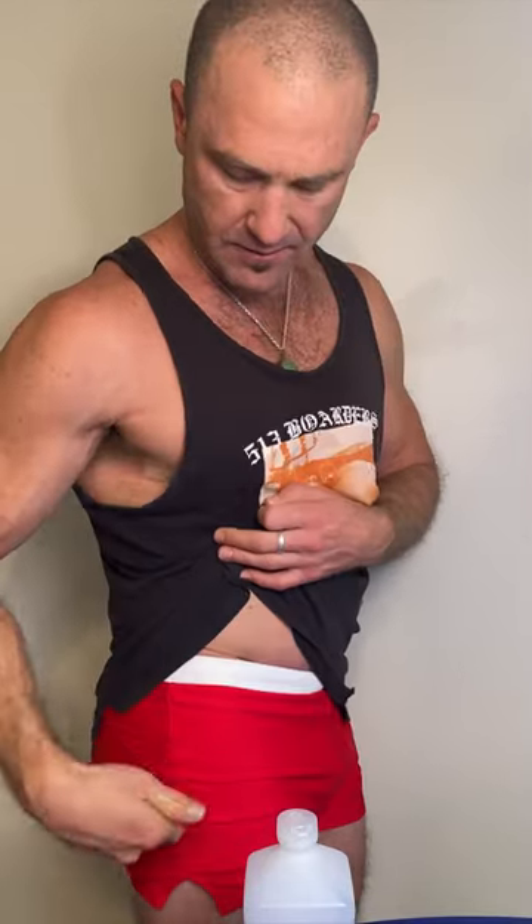This is the gluteus medius muscle — anywhere in here is a safe injection site. Just draw a triangle: iliac crest, top of the femur. If you were a nurse or doctor administering it, they typically put the palm of their hand on the top of the femur and then put their middle finger up on the iliac crest. But since we're self-administering it, we need a little bit more straightforward method.